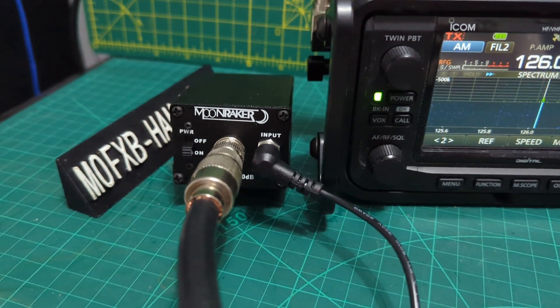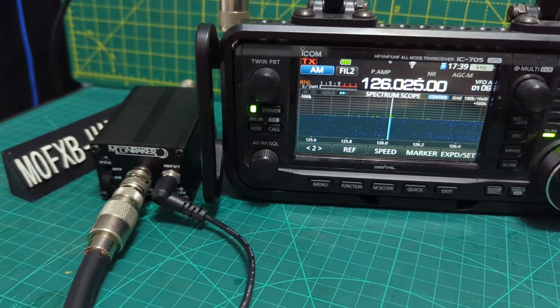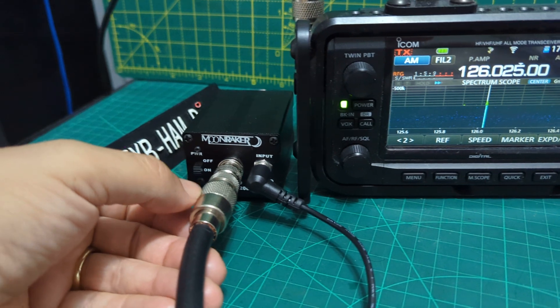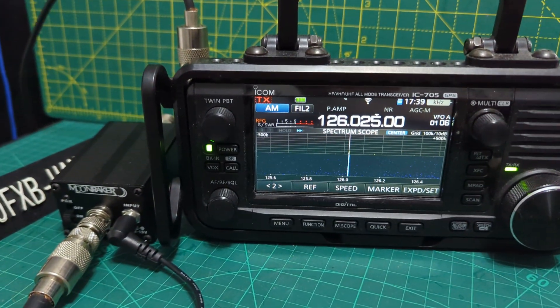You can't transmit with this — you can only receive. If you transmit, you'll burn something out. It has a power input of up to 15 volts, and the dB gain is 6 to 20 dB gain according to the instructions.